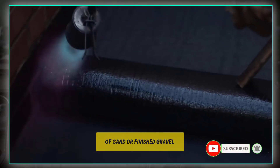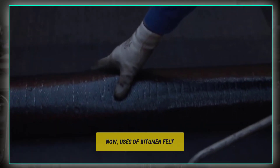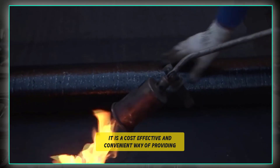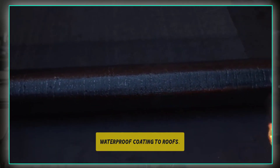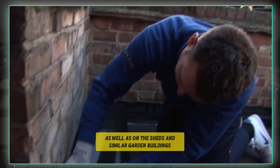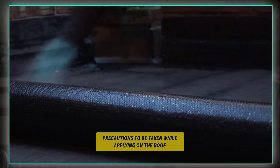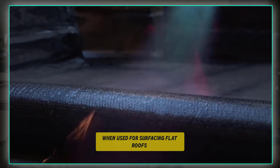The felt may be finished with a coating of sand or finished gravel to give a decorative finish. Users of bitumen felt: it is a cost-effective and convenient way of providing a waterproof coating to roofs. It is widely used on flat roofs as well as on sheds and similar garden buildings.